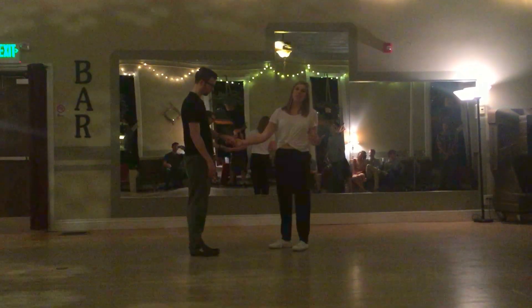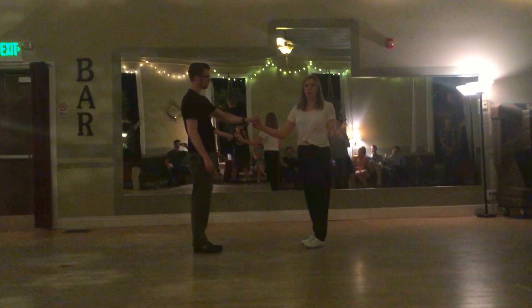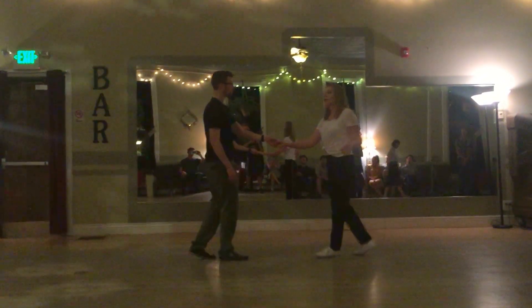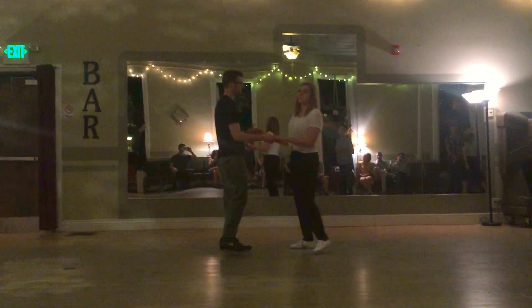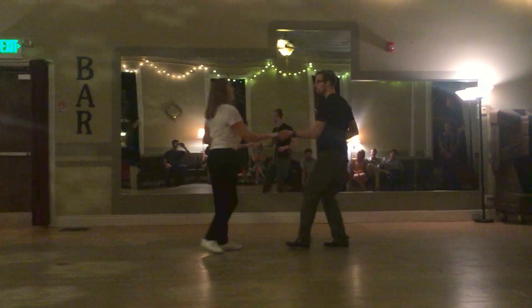At the end of the belt turn, you might notice that your hands are opposite — leaders on top, follows on bottom. If that happens, you can just really quickly, during your next basic, release the hands and reconnect. Or you can lead our next move, which was the inside-outside, and it looks like this: inside, outside, and drop.